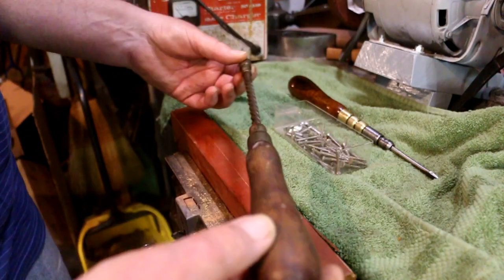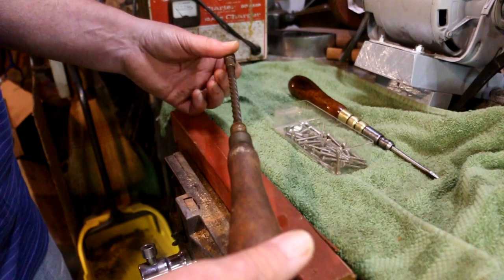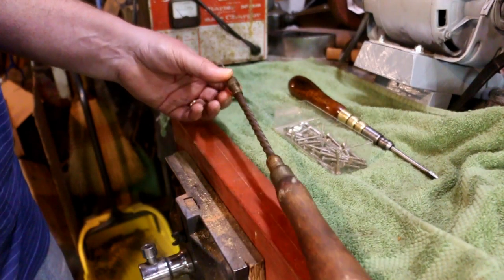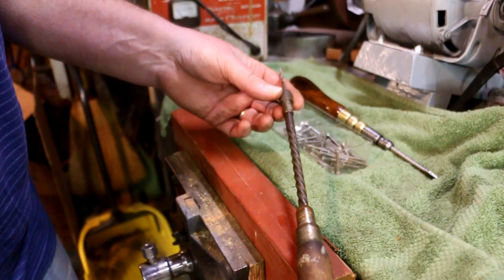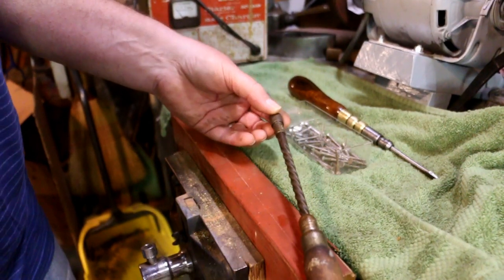What I have here is a good old Pratt No. 105 push drill. The first catalog listing was in 1901, and then it was modified in 1907 with a fully knurled chuck. So this is a 1907 model.